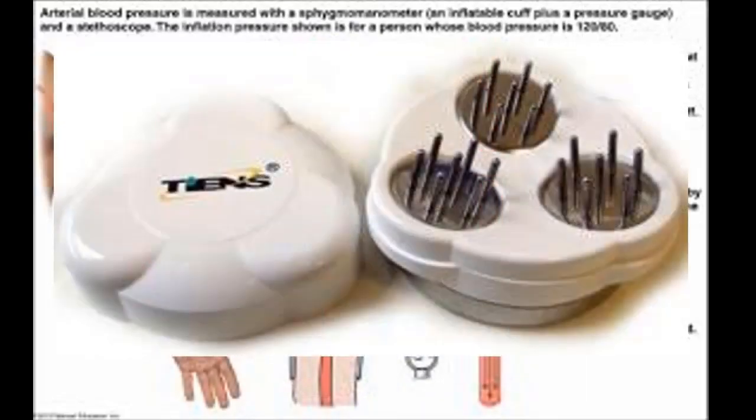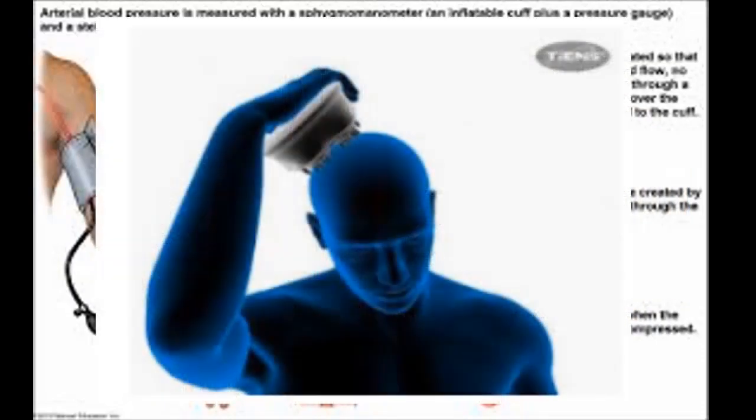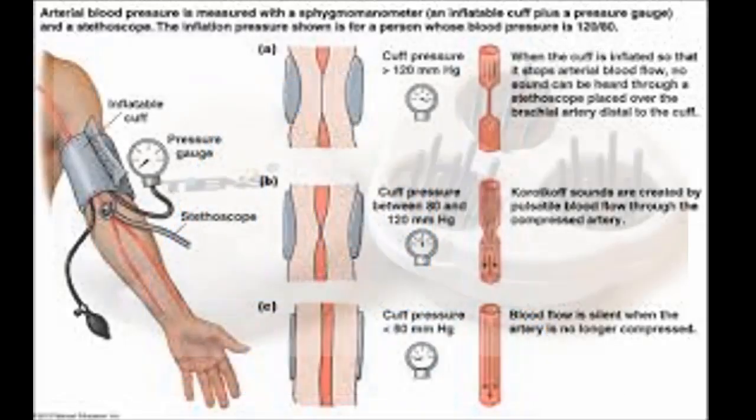The TNS hypertension apparatus works by balancing the bioelectric field in the body. Our body has bioelectric current, which is used by medical experts to check patient conditions. When the bioelectric field in the body is not balanced, it can cause health problems, and there exists a close relationship between bioelectricity and hypertension — a discovery in medicine over a decade ago.